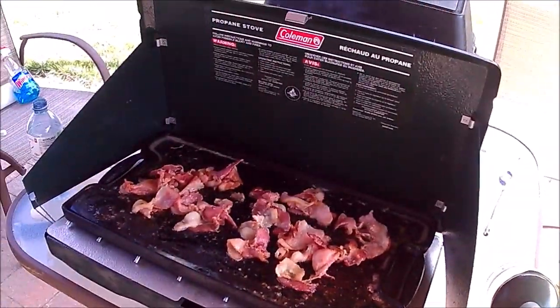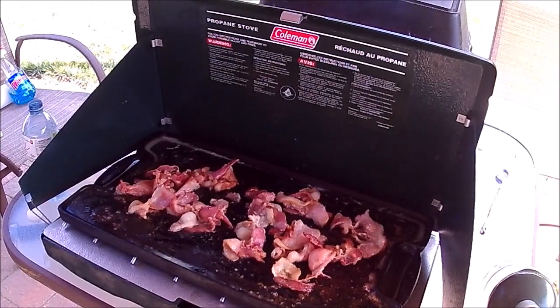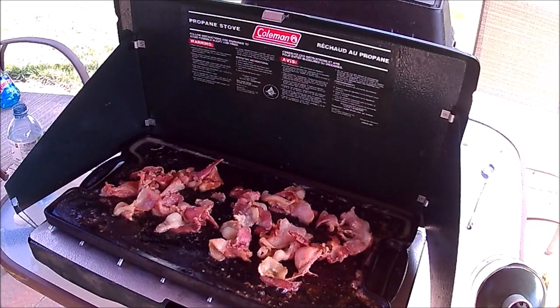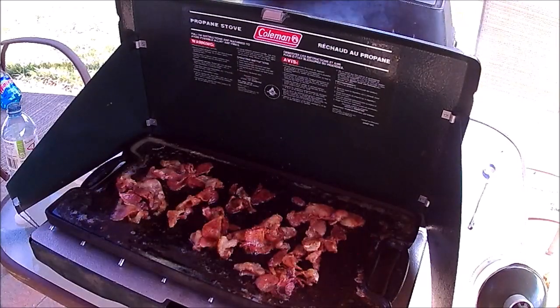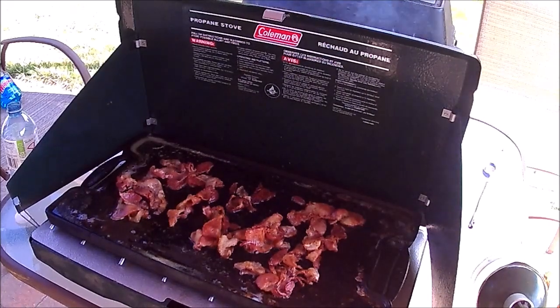The bacon looks like it's coming along fine, just keep stirring it around. I hope you can hear that sound — you can't smell it but you can at least hear it. Anyways, it's coming along well. Back in a bit.